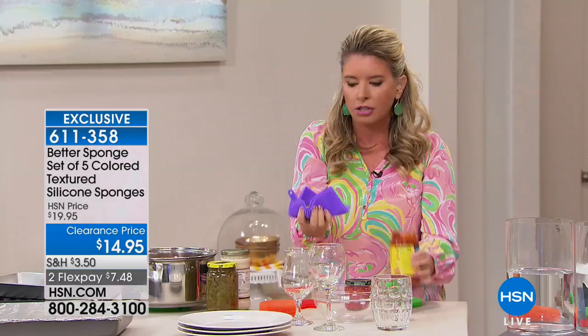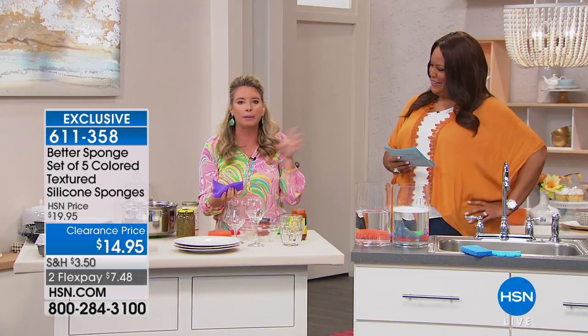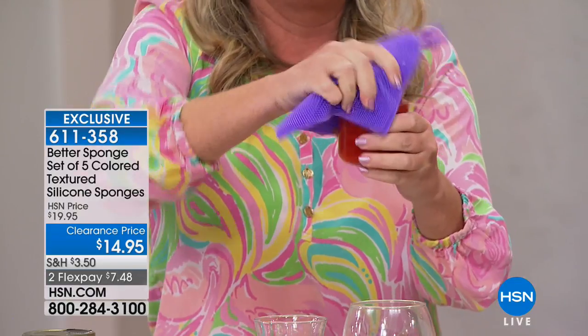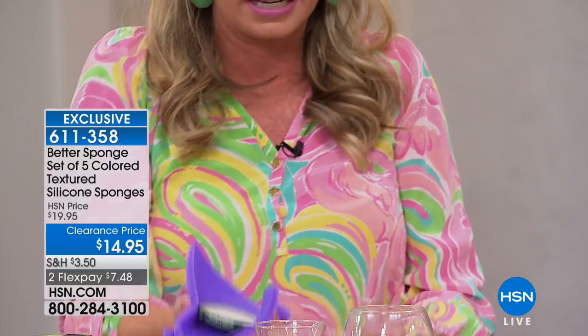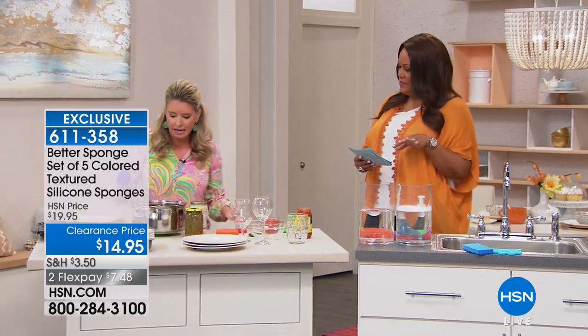Jar opener — look at that, you can do that in one swoop. How many times have you banged a jar lid? You're like, come help me open this. Now you've got a perfect little grip. So easy to open. So many different uses — it's not just a sponge.